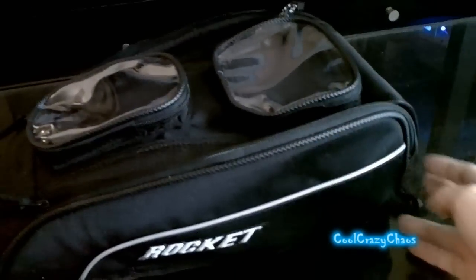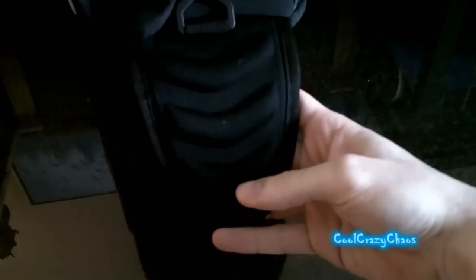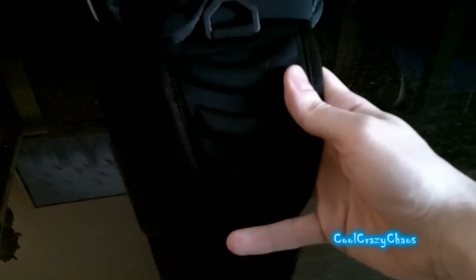I really like this tank bag and I don't think I'll get any other ones for a while. It works really well. It does mount like this on the tank. It's got a bottom pad here and it's padded as well, so it kind of acts like a tank pad. It actually goes right over the tank pad that I have. Very well padded.